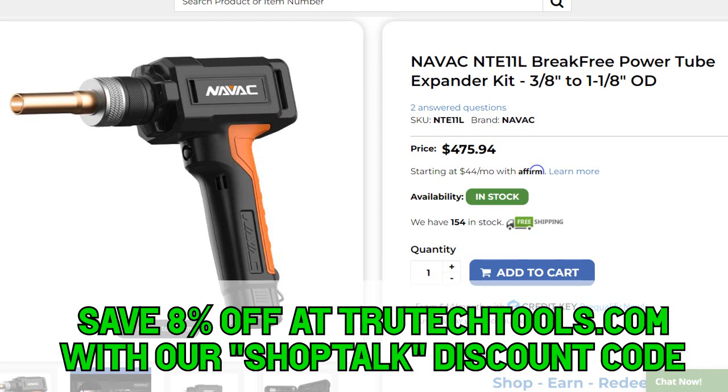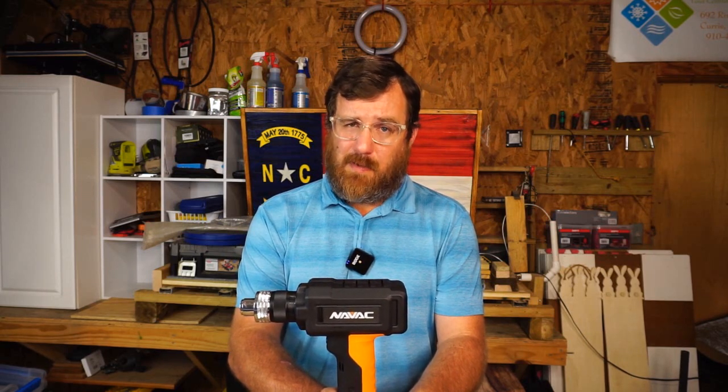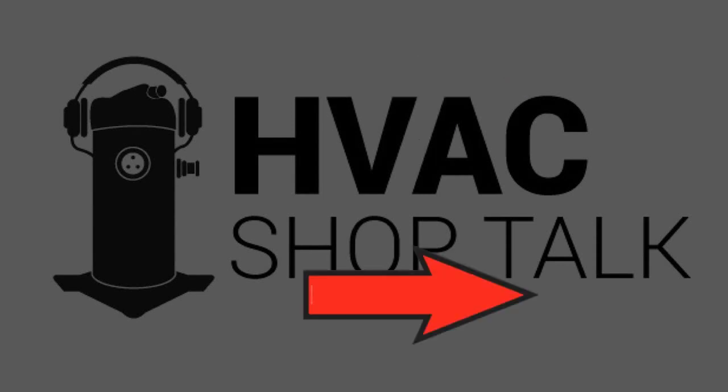If you've already used one, put down in the comments how you like it — what you think the advantages and disadvantages are. If you want me to test anything else about this tool or any other tool, let me know in the comments or shoot me an email at hvacshoptalk@gmail.com. If you want to watch more videos like this one, click on this playlist. Click here for our brand new video, up here to find out about our sponsors, and here to join our email list where I notify you when we're going live.